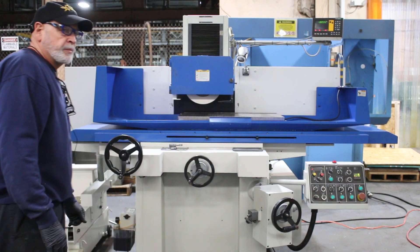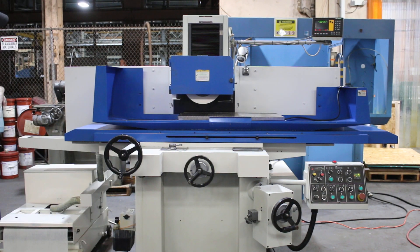So that's the Kent model 84, 16 by 32, three axis automatic hydraulic surface grinder, wired currently for 220 volts. Thank you.